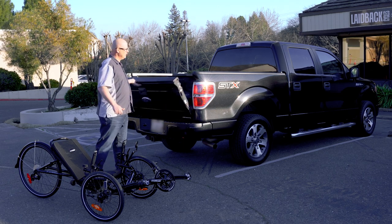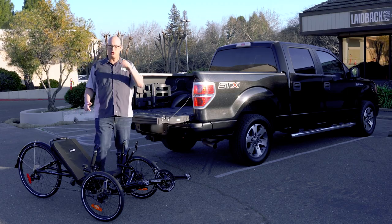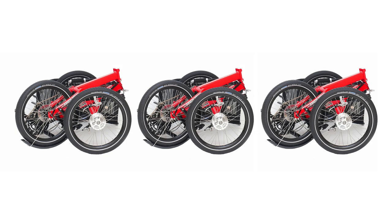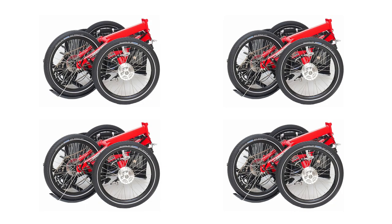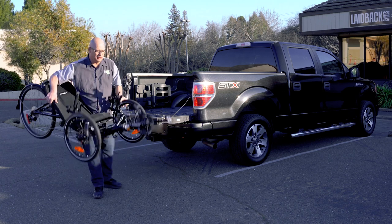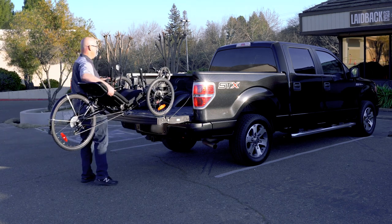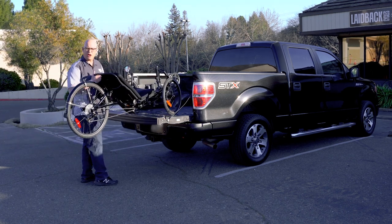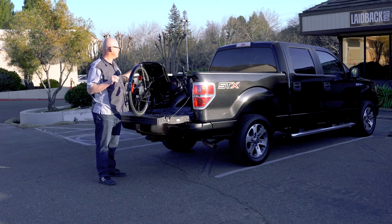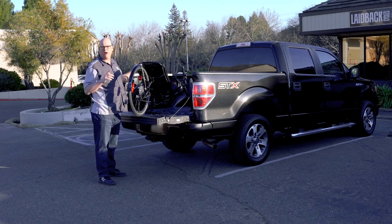First we got our truck. You could fit most trucks two trikes, even up to three if they're folding trikes. I could probably fit four if I tried, but I fit three easily in my truck. All you do is lift the trike and bring it up in your truck. The weight without a motor is probably about 35 pounds.